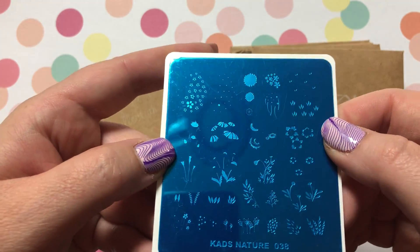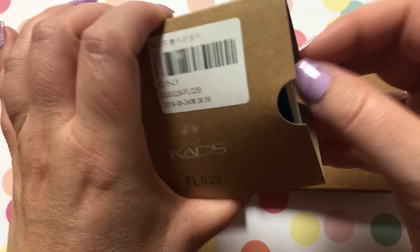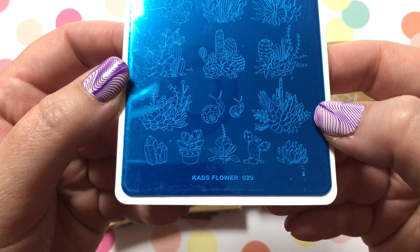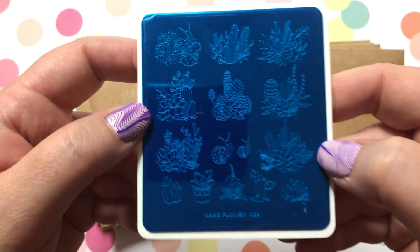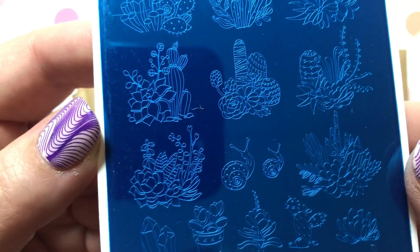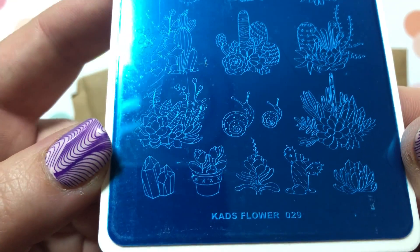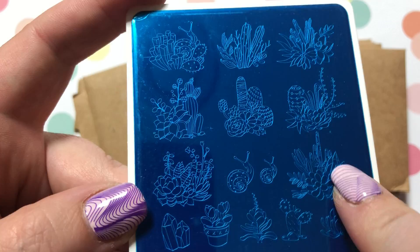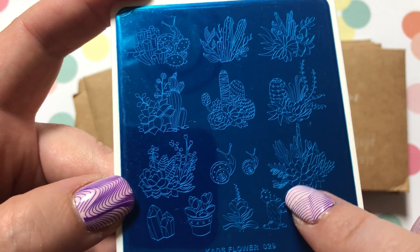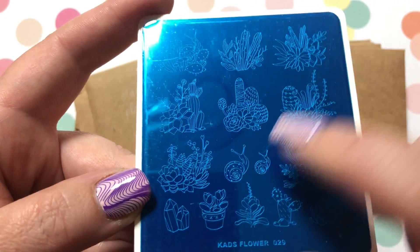If you'd like to see a tutorial on that one, please let me know in the comments. KADS Flower Number 25 — this one is all cactus images. As I recently moved to more of a desert-y area, this kind of makes sense! With these ones I would create like a decal where I can color in each item. Yeah, this nail is really cute.